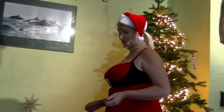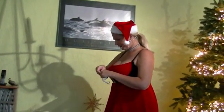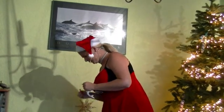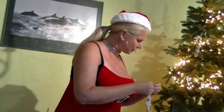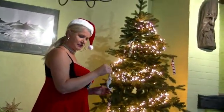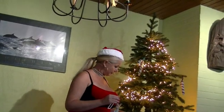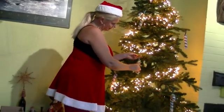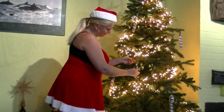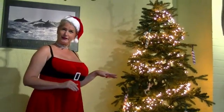Now I have some special decorations. I hope you remember one of my last videos when I was a mermaid - because I found this special decoration, a small little mermaid. That's a special decoration for the Christmas tree, so she gets a special place. Maybe a little bit deeper, just here. This will be a good space. It's just a little bit glimmery and shiny - you can see her sparkling in the light.